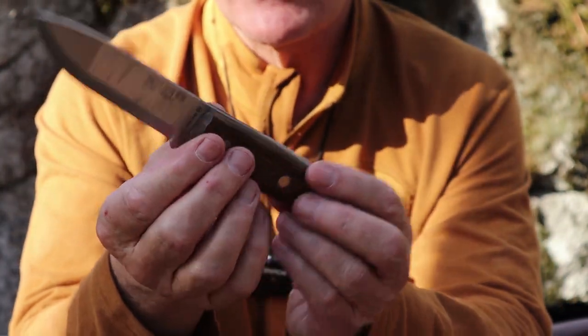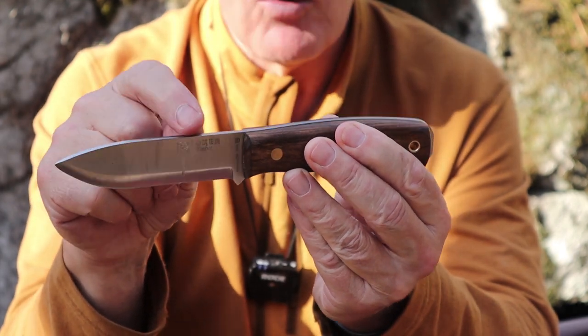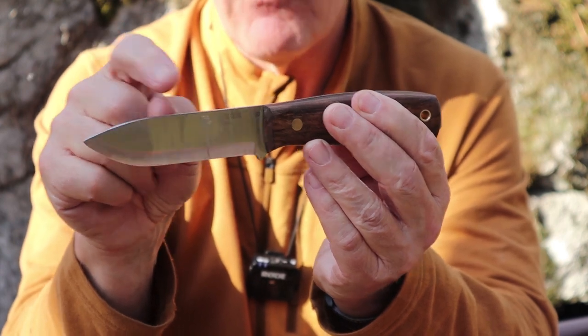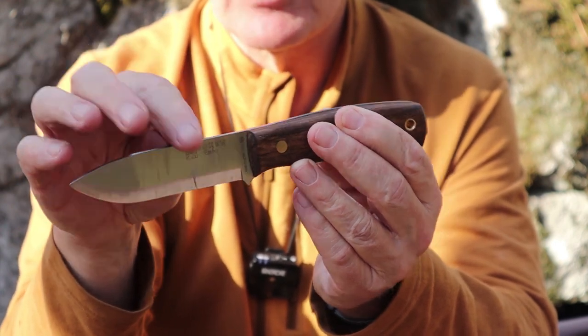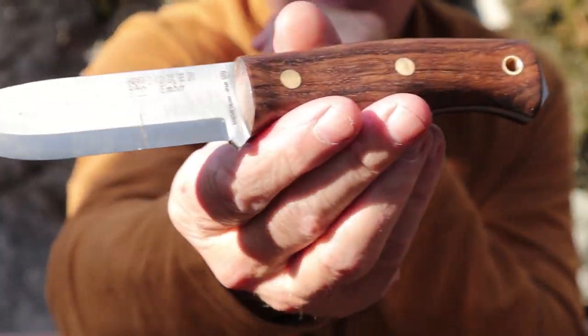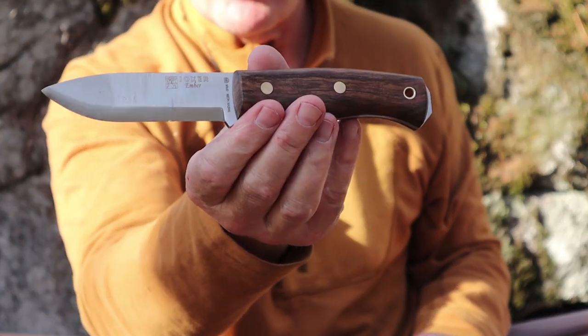The knife does have a sharpened spine which will throw sparks quite readily off of the ferrocerium rod. I've had sharper spines but this is fully functional, and if you really feel the need you can always give it a little bit of burnishing to get it a bit sharper. You can see it is starting to get dirty with use.